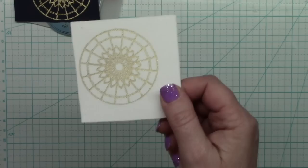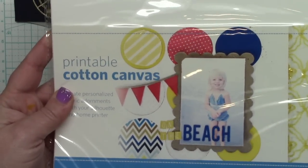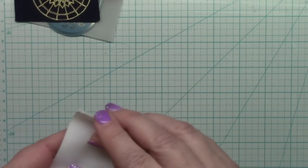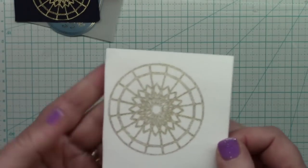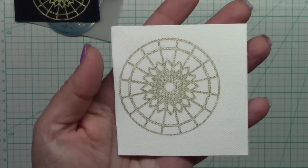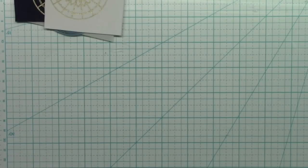Next I tried canvas — this is Silhouette America canvas made for print-then-cut, so it has an adhesive backing to keep it stiff. I tried it the same way as the other materials and it worked perfectly again. Cannot complain — perfect.